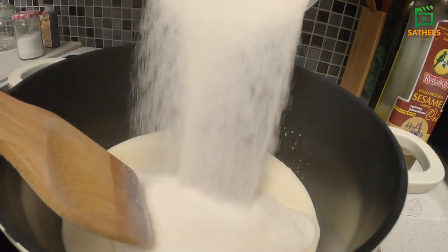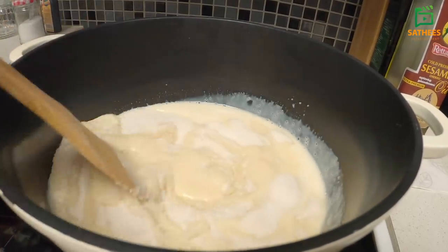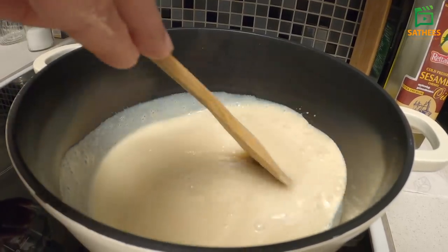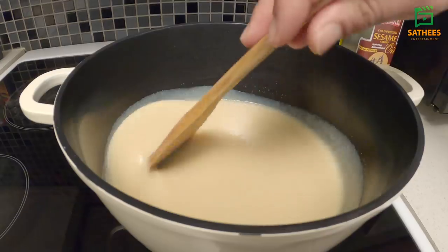I am going to add 3 to 3 grams of thin balls and 4 grams of thin balls. I am going to add some thin balls to the top. Thanks for bringing out milk.